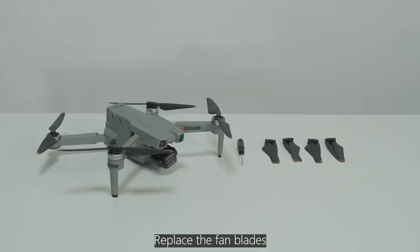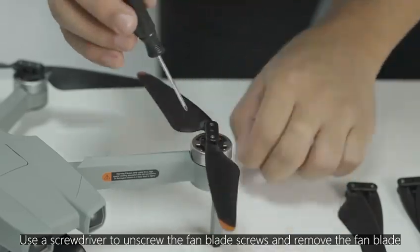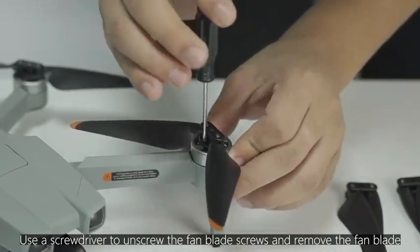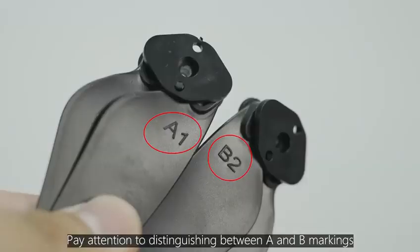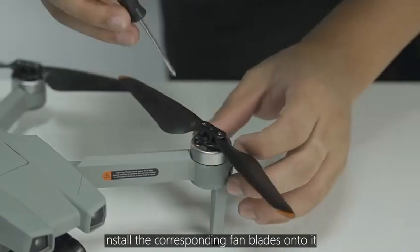To replace the fan blades, use a screwdriver to unscrew the fan blade screws and remove the blade. Pay attention to distinguishing between A and B markings, then install the corresponding fan blades.